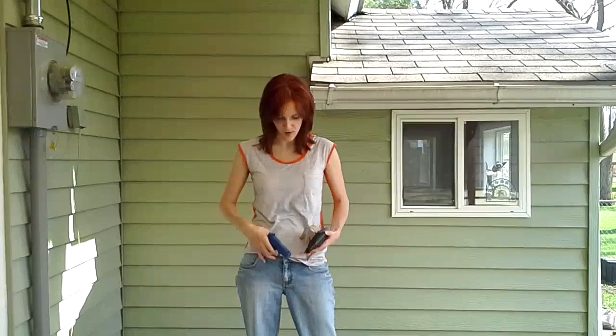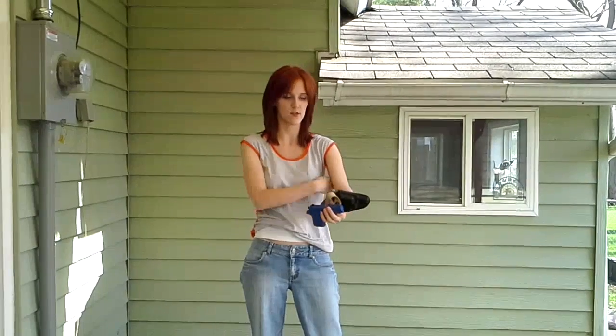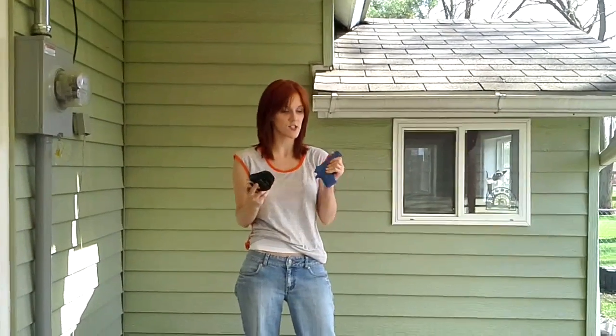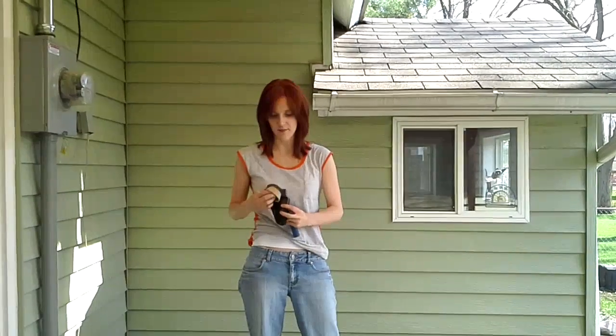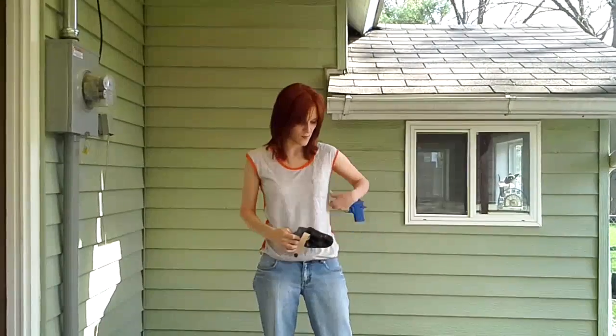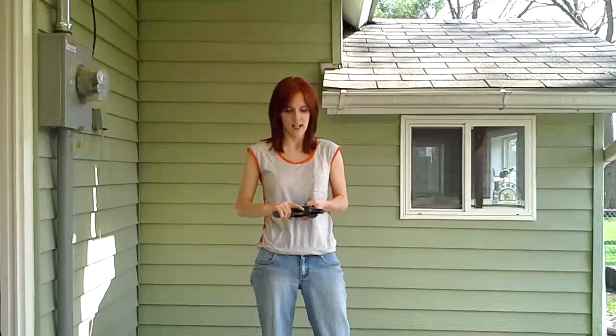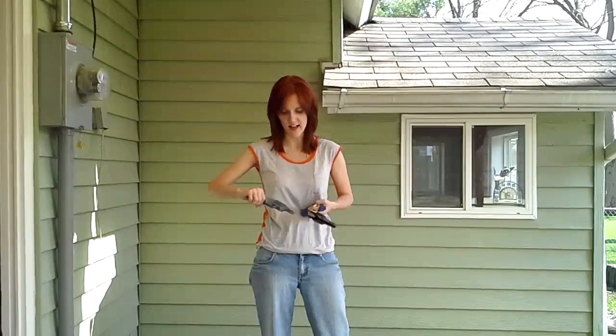This is obviously a bra holster, meant to be carried right underneath of your bra. I have the model for the Sig Sauer 238. But it's not just limited to the bra — if you want to get a little creative, you can use it as an IWB and strap it around a belt buckle, or move it around to as many places as you can think of. My recommendation would be to get a dummy gun if you're going to wear it in a different location and practice drawing, to make sure the draw will work. Since it is a clamshell, you don't want it stuck in a place where you can't effectively draw from it.